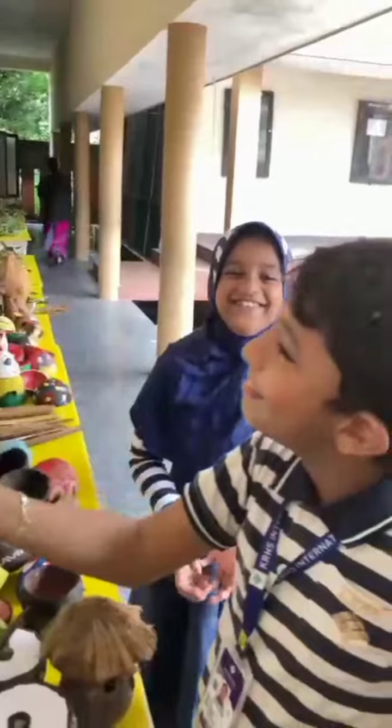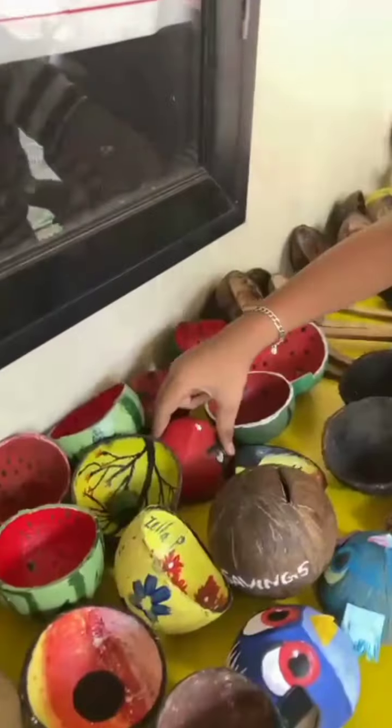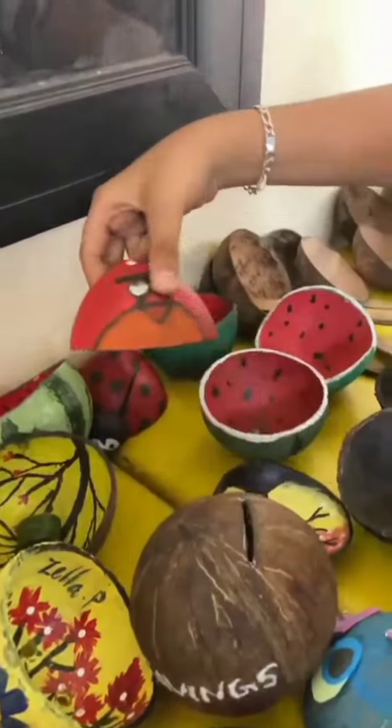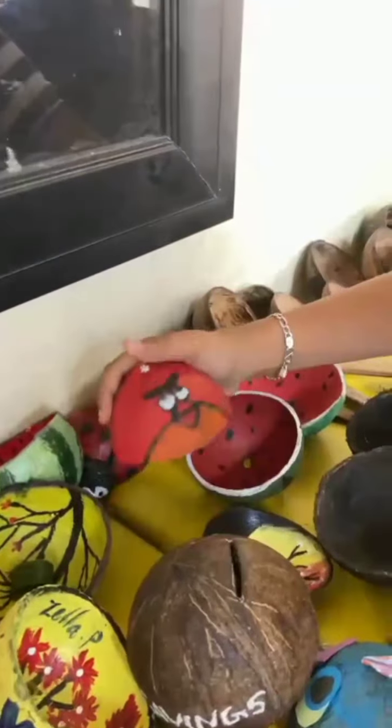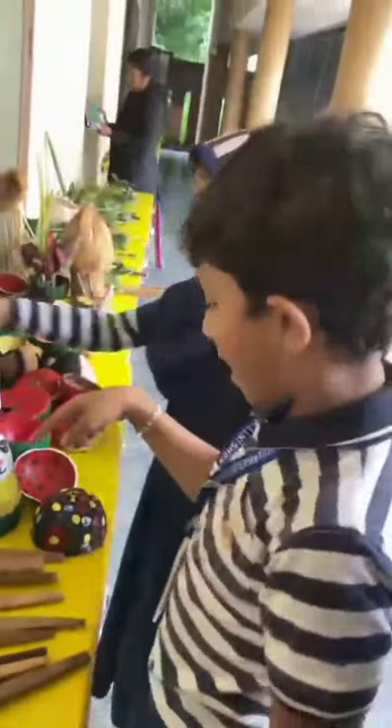And take it. Here you go. Thank you. Welcome. Let's go. This is an angry bird. Angry bird. How many foods made with coconut shell? And two watermelons again. A rabbit.